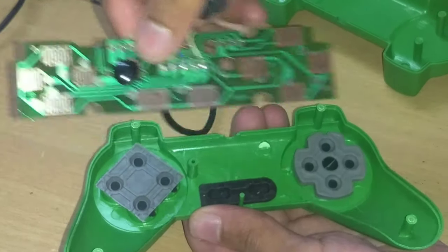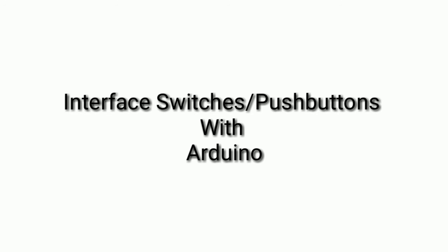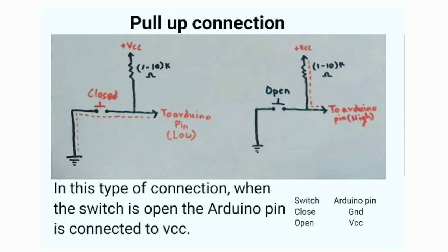Now try to get a basic idea of how and where you are going to connect the switches. Before we go any further, let us see how to interface switches or push buttons with Arduino. A switch or a push button can be connected either in pull-up or pull-down configuration.